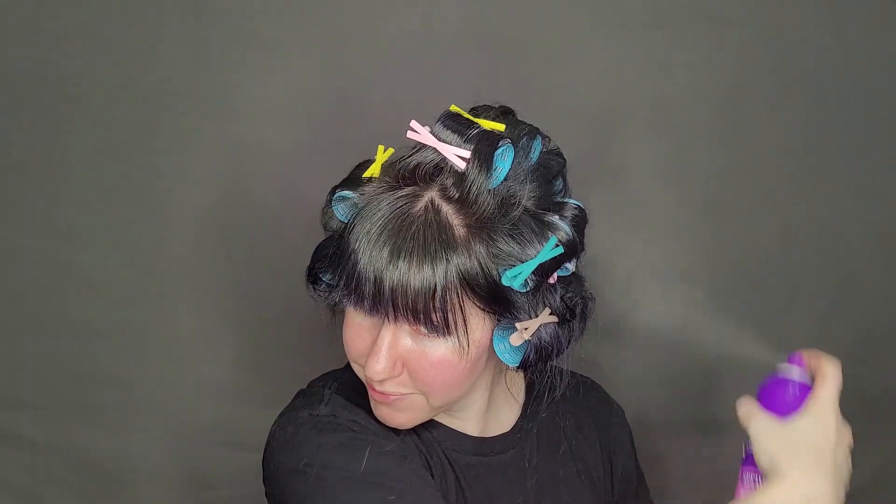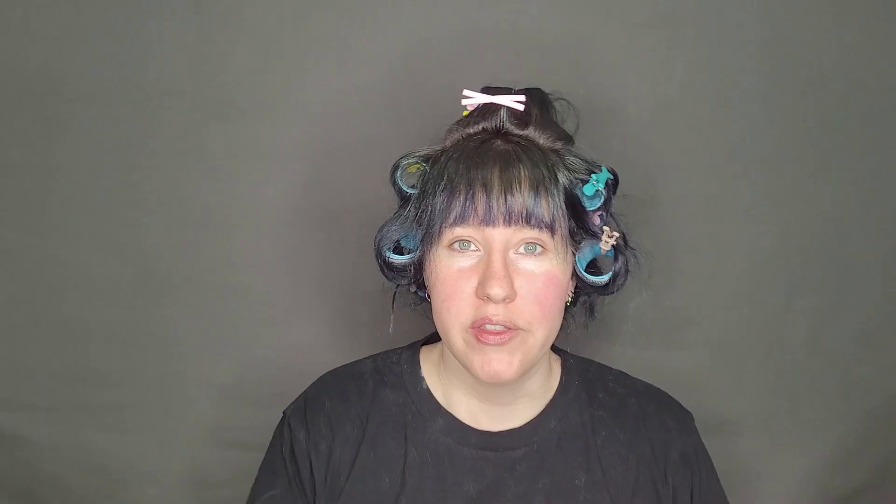I'm going to let these sit in my hair for a few hours. First, I'm going to add some hairspray, and then I'm going to let these sit for a little while. I'll come back after a few hours and we can take them out.